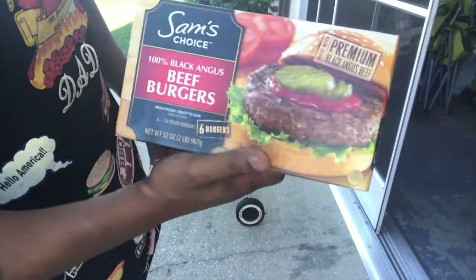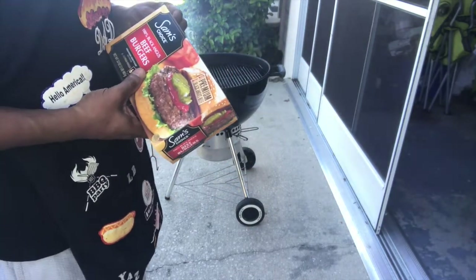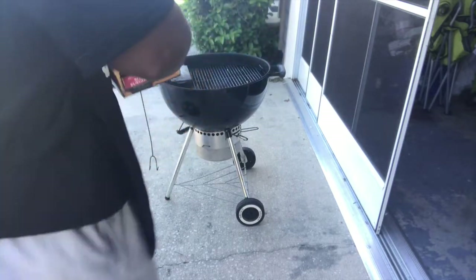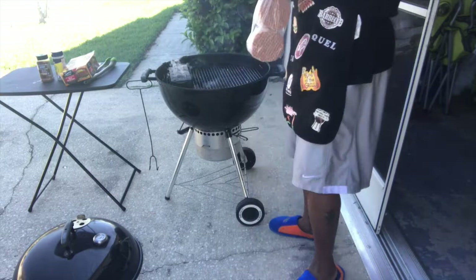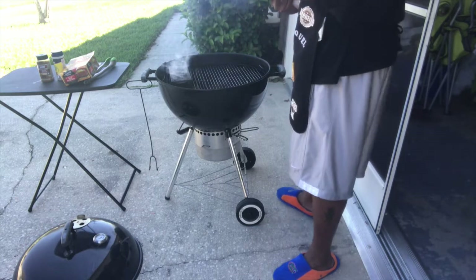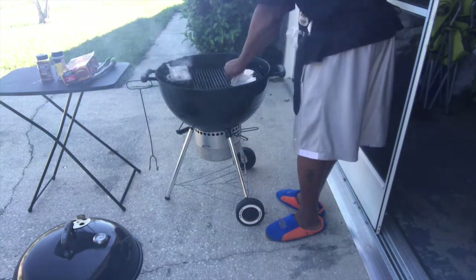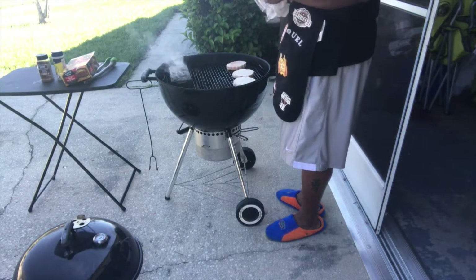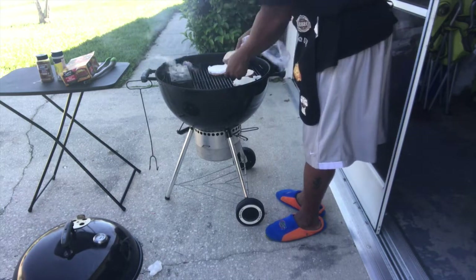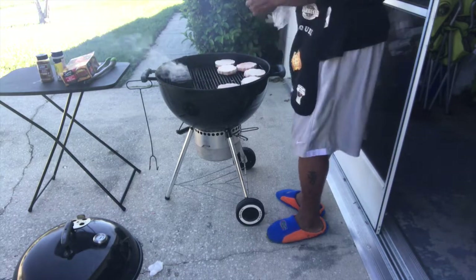All right, we're back. These are Black Angus burgers — six in a pack. The quick way to put them on the grill for a quick meal: simply open the pack, take the paper off — obviously you don't want to burn that — and throw them on there. Spread them around on the grill.